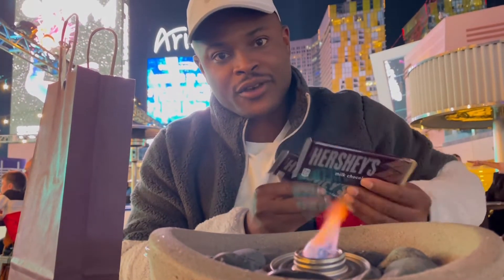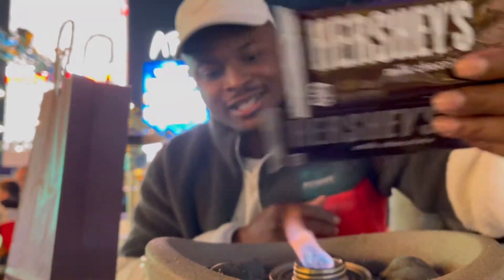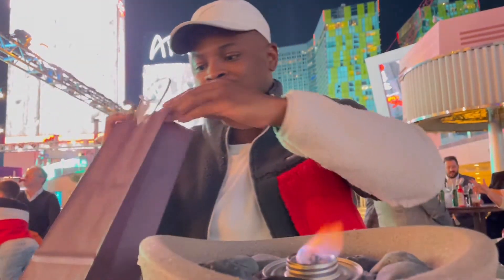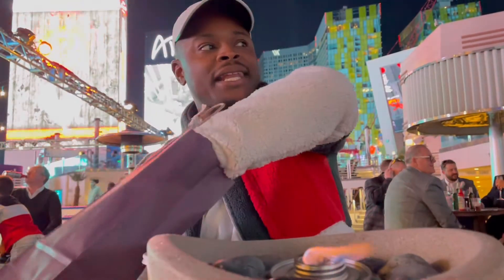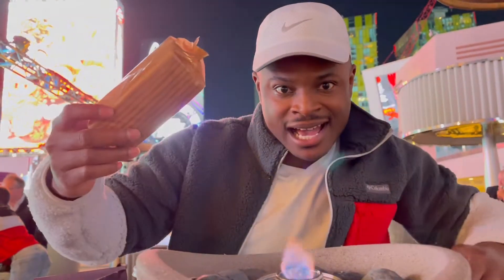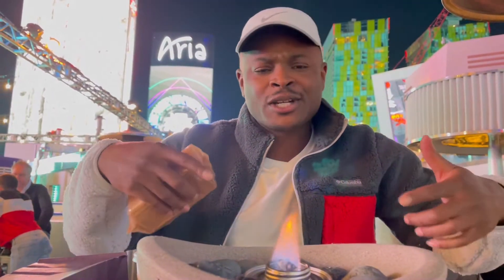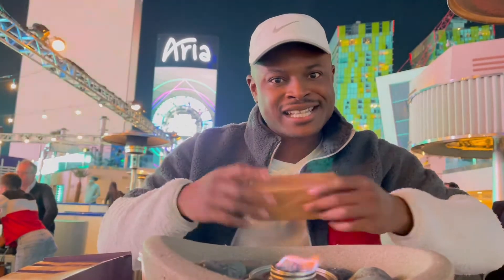Two Hershey bars for the win! I'm trying not to get the flame because I don't want anything to go up in flames. And last but not least, we got our graham crackers to go with it. We'll show you guys how we're about to cook these up.